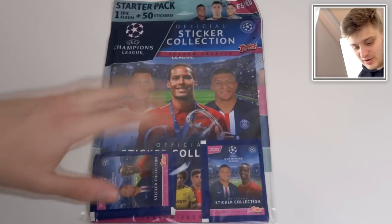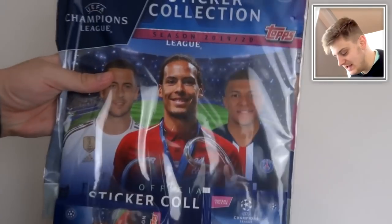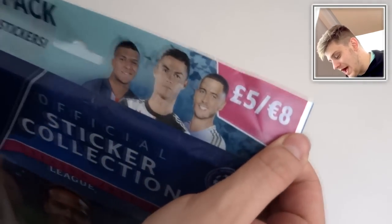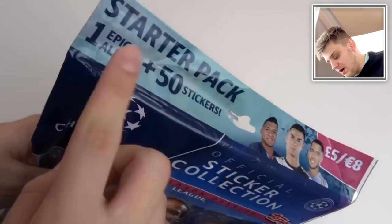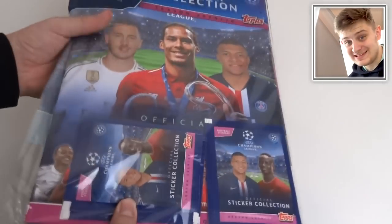Hello everybody and welcome to a starter pack opening for the Topps Champions League sticker collection. This retails at £5 or €8 — epic album plus 50 stickers. That's 5 packs and each pack contains 10 stickers.